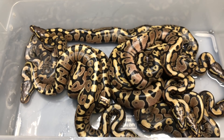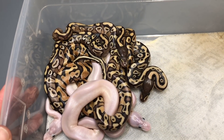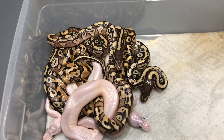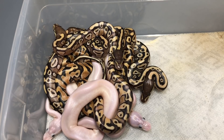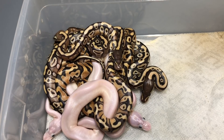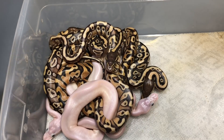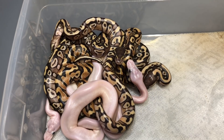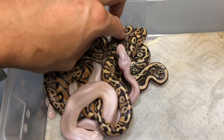I'll show you guys the last clutch that hatched. This one is my crystal — Enchi Crystal is a Mojave Special Enchi — paired to a Mojave. I hit on a couple of super Mojaves and all of them are females. The two Special Enchis are males, so I'm going to show you guys those.